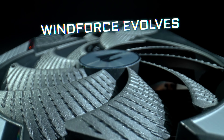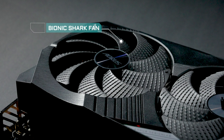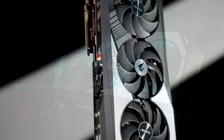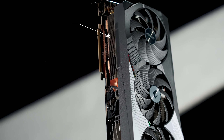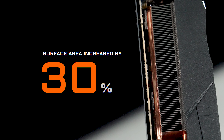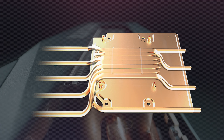The Aorus graphics cards are rocking the iconic WindForce cooling system on the RTX 40 Series family. With the new fan blade design and the industry's pioneering alternate spinning technology, the WindForce brings maximum airflow with less turbulence and minimal noise for advanced cooling. Underneath the fans, we have the massive heatsink module with the angular fin design, creating more surface area and cooling capacity than ever.